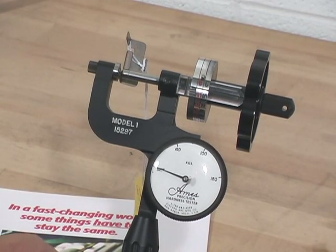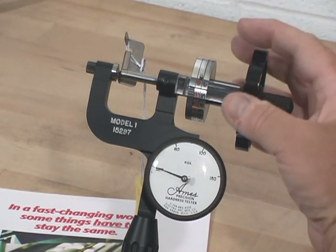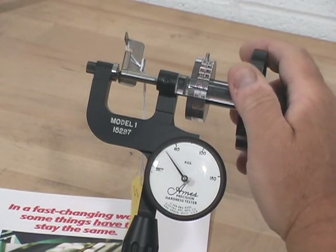Next, we're going to grab the hand wheel and rotate it all the way up to 150 kilogram, which is required for the C test.